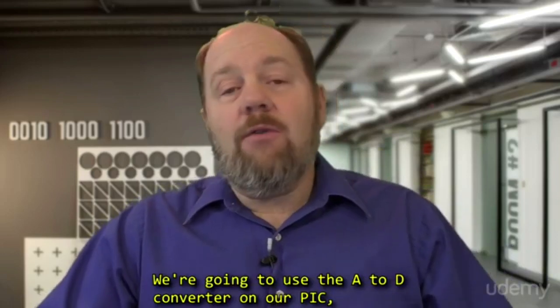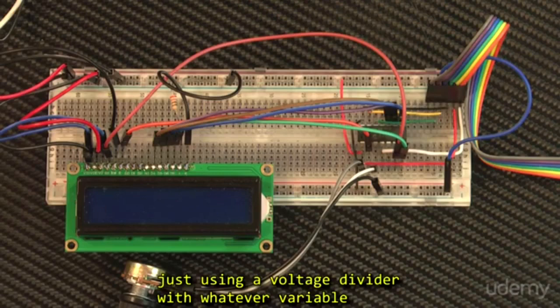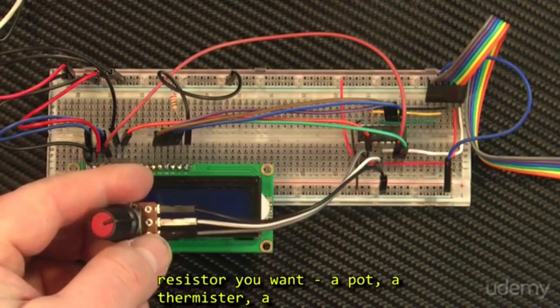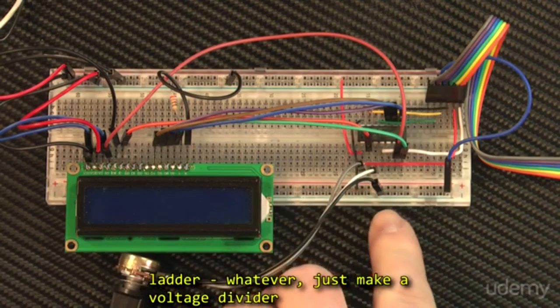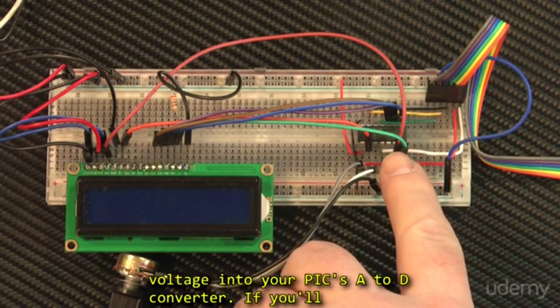We're going to use the A-to-D converter on our PIC, just using a voltage divider with whatever variable resistor you want — a pot, a thermistor, a photoresistor, a push button array with a resistor ladder, whatever. Just make a voltage divider across the power supply so you can feed a variable voltage into your PIC's A-to-D converter.